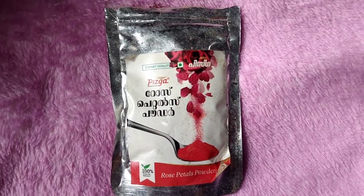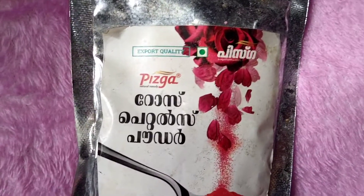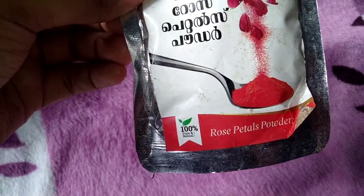I am using the rose petals powder. This is a great remedy for us at the time of pregnancy.